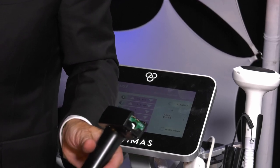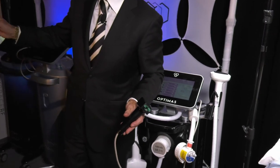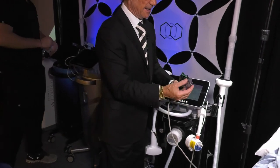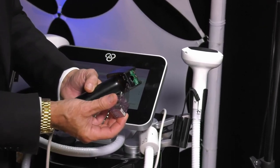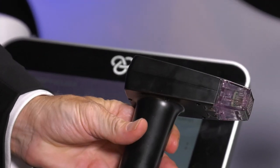It gives you 4, 3, 2 millimeter depths and a resurfacing tip at 1 millimeter. This is the 24-pin. They come in a sterile wrap that you throw away — it's gamma radiated. You can use this and then throw it away. Simply connect the male to the female and it clips in place, and you're ready to go.